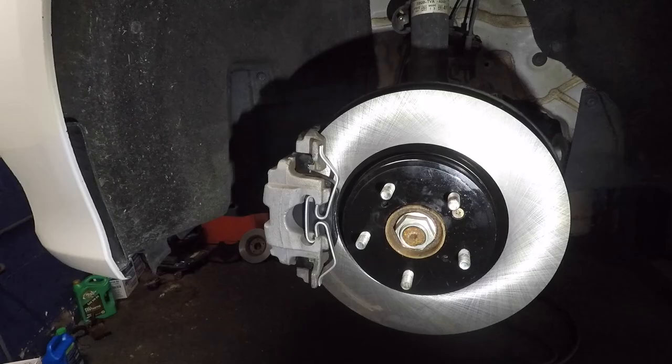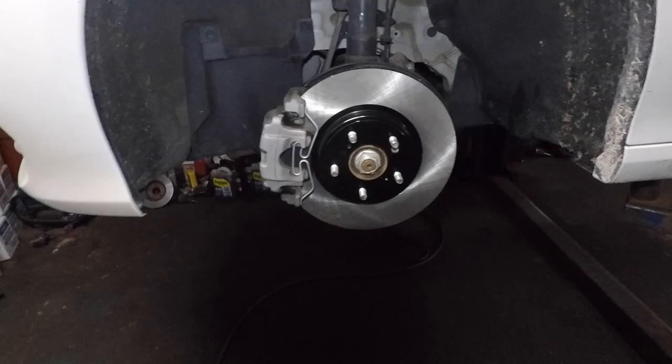Make sure you pump your brake pedal. If you're doing the rear, make sure you do the relearn on the caliper — put the electric parking brake on and off a few times. And there you go — brand new pads and rotors on this 2019 Accord, same process for 2018 through 2021. Thank you for watching, bye-bye.